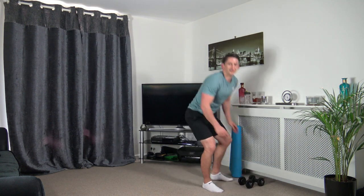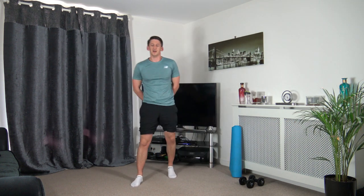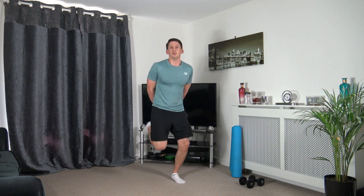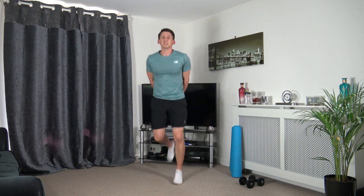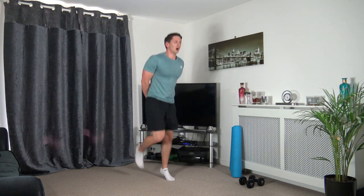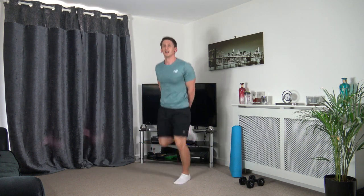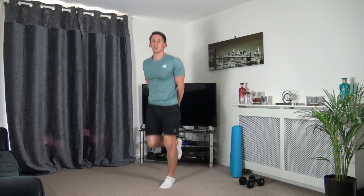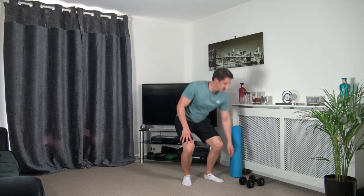We've got heel flicks next on the spot. If you want the low-impact version, just off to the sides. Three, two, one — let's go. If you've not tried running like this, give it a go — you can do it slow, you can do it fast, just give it a go. Ten seconds to go, well done, super effort. Three, two, one — super stuff.